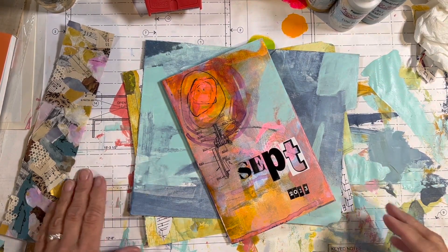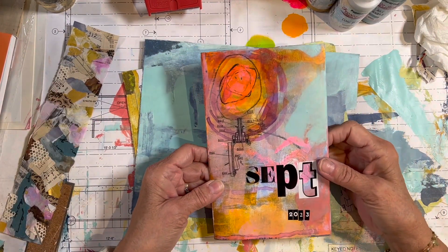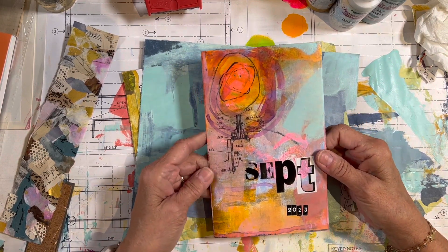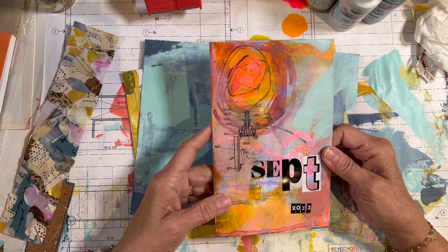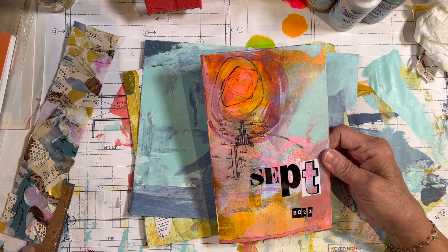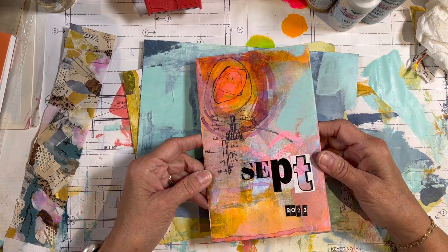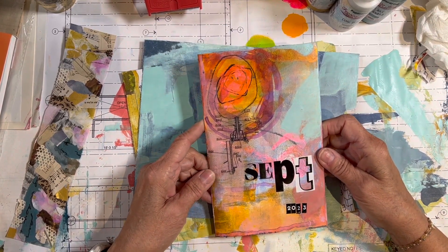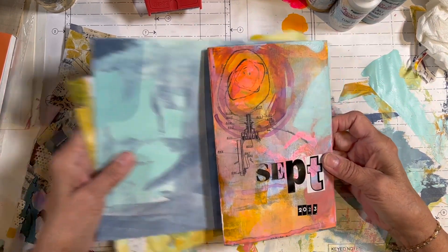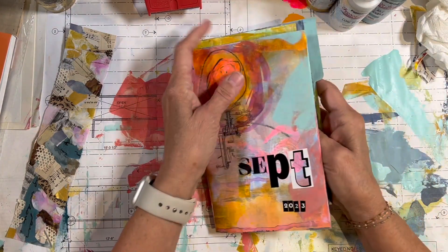Hello, it's Mary Beth Shaw from Stencil Girl Products. I'm here to show you the progress I'm making on my September 2023 creative practice. This is a daily — well, it's supposed to be a daily — creative practice. I confessed previously that I tend to do it all at once, but the point is I'm doing it every month, and that makes me super happy. I'm almost through September, and I have one of these for every month of the year.